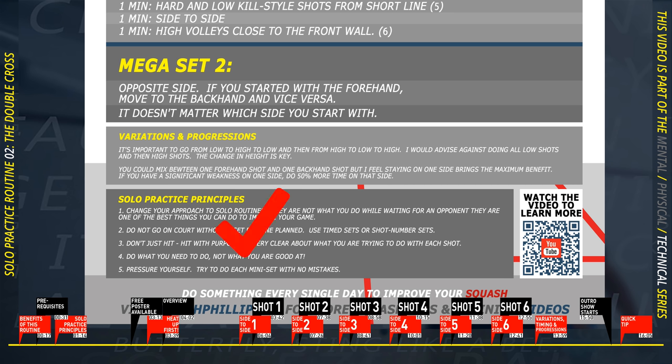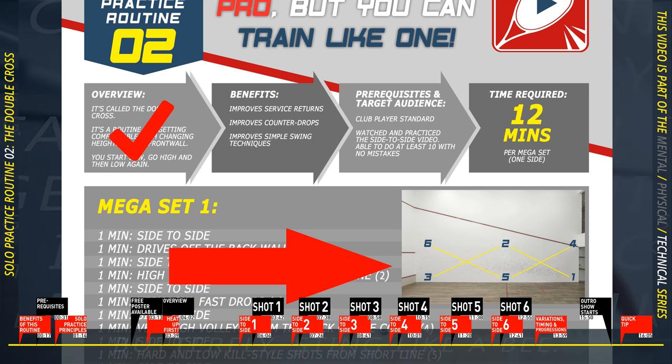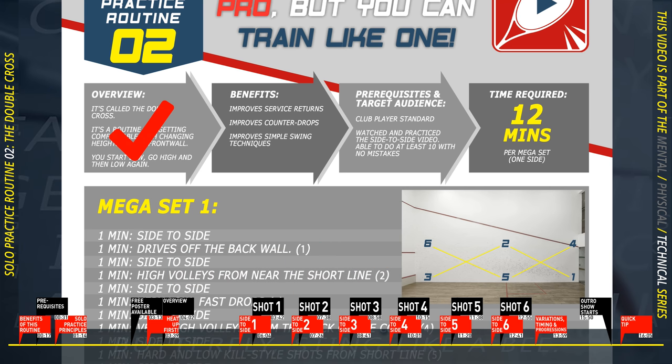Let's use the poster to explain the overview. I've already discussed the solo practice principles. The routine itself is called the Double Cross — as you can see from the image, it's two crosses. The target audience is club player standard. I haven't mentioned how long it will take: that's 12 minutes per side.